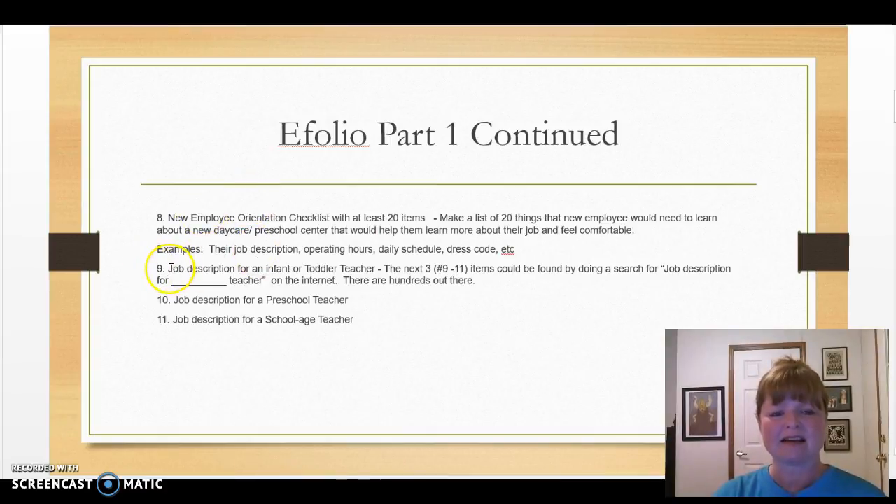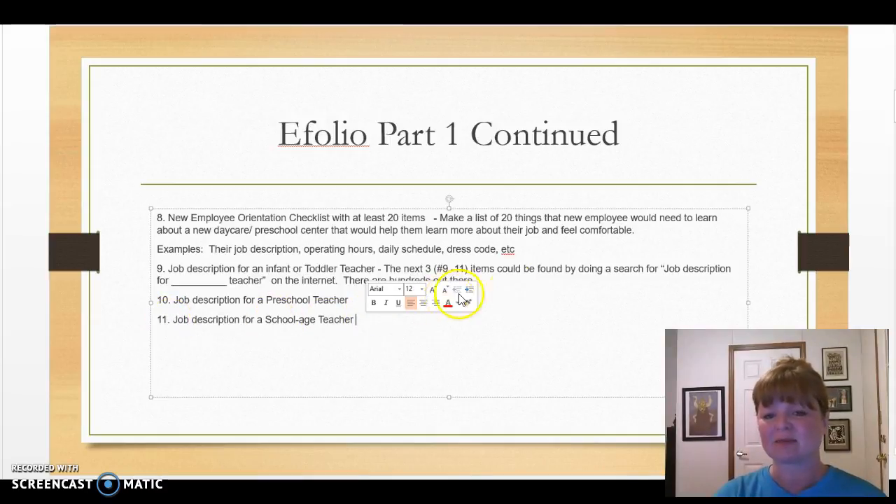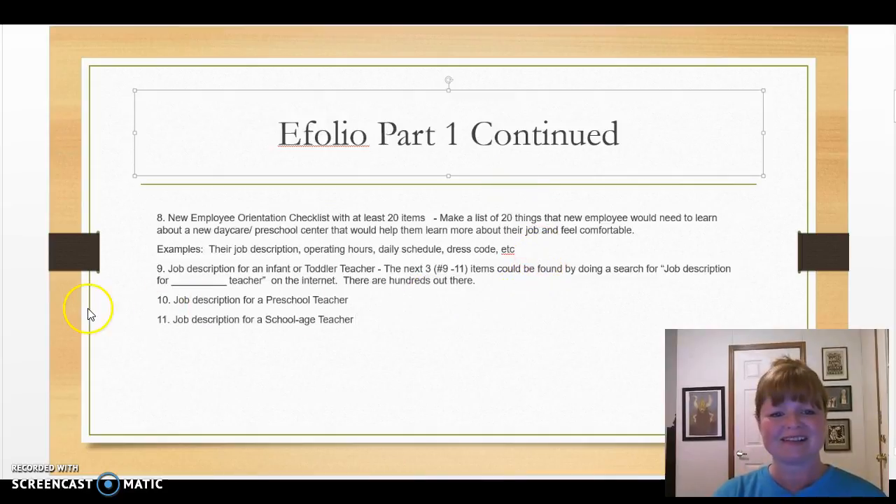Number nine is a job description for an infant toddler teacher. You're also going to add number ten, a job description for a preschool teacher, and number eleven, a job description for a school-age teacher. These can be found on the internet — simply search the term 'job description for toddler teacher' and you'll find many. You might even look on Indeed.com, a job search engine.